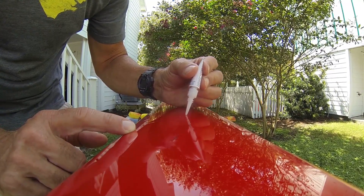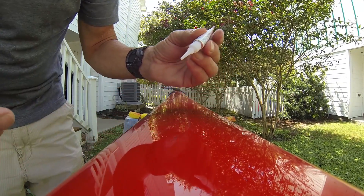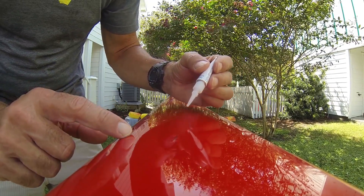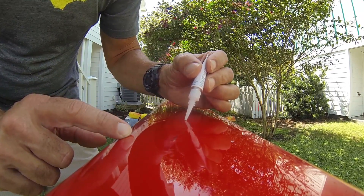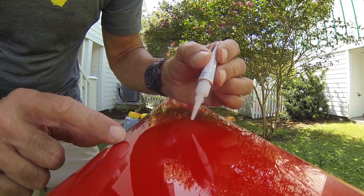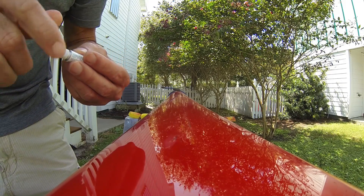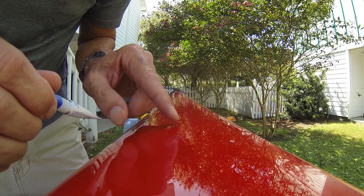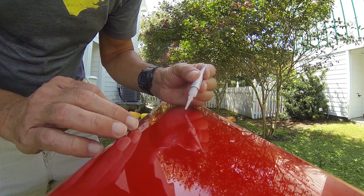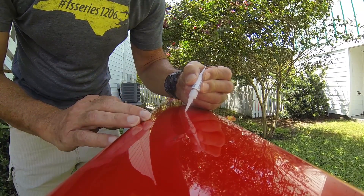I probably should be wearing gloves to do this, because the one thing that super glue actually works really well on is my fingers. Every single time I use super glue I need to make a 'how to get your fingers unstuck' video afterwards. I'm not that pleased with how it looks — a couple of places came out right — but hopefully this will keep something catastrophic from happening, especially while I'm out paddling the graveyard tonight in rougher conditions.